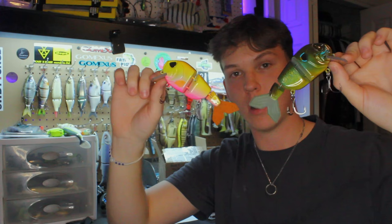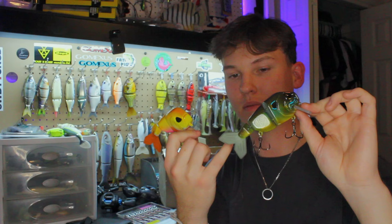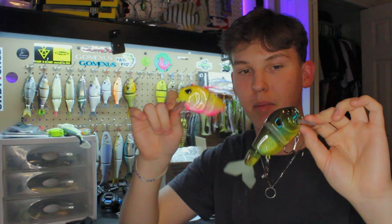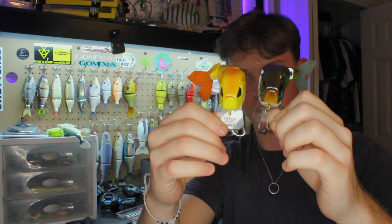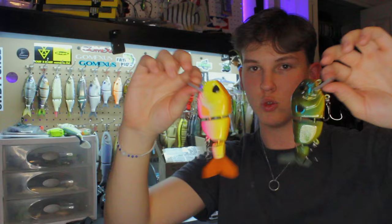The tails on these don't match the paint jobs at the moment, but I hit up Doobie Swimbaits on Instagram and they're making me custom tails. I've got a hot pink tail coming for the pink lemonade one, and a custom greenish-brown tail with white and orange tips to match a real green sunfish for the other. These are five inch, one and a half ounce wig baits that will fill a nice gap in the arsenal.